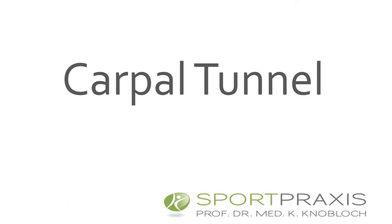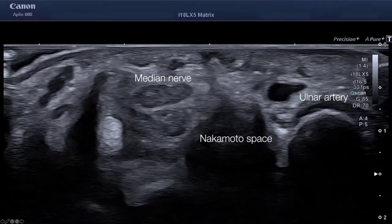I will start with an image where I performed a mini open conventional carpal tunnel release. You can see here with the 18 matrix probe the median nerve, the ulnar artery, and the space in between called the Nakamoto space, where it is quite safe to operate using minimally invasive techniques — in between the median nerve and ulnar artery — to disrupt the ligamentum carpi transversum.